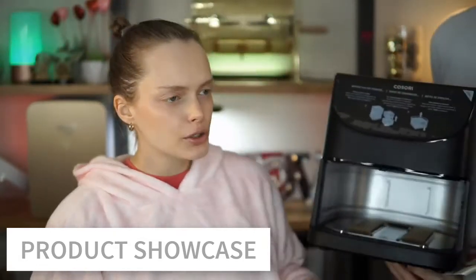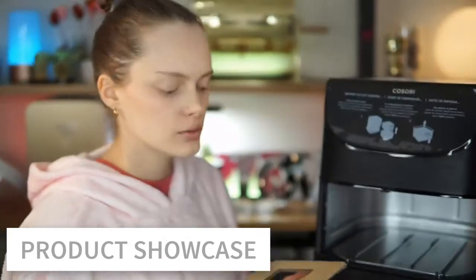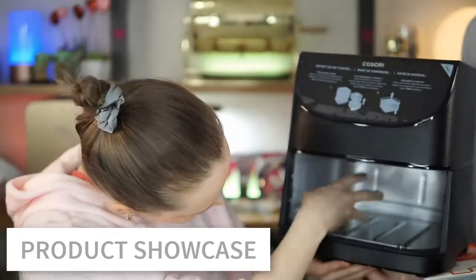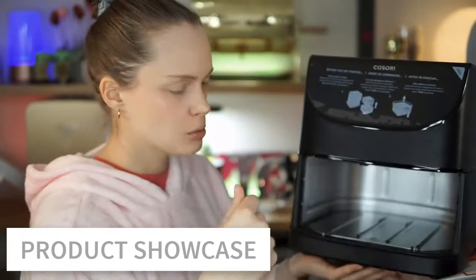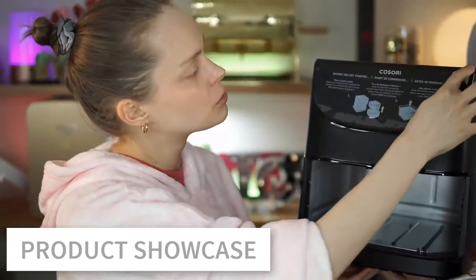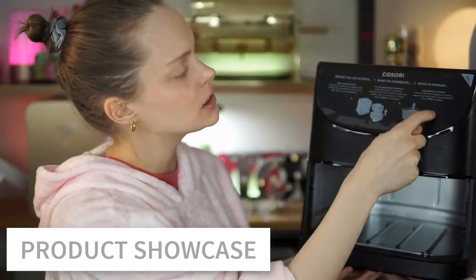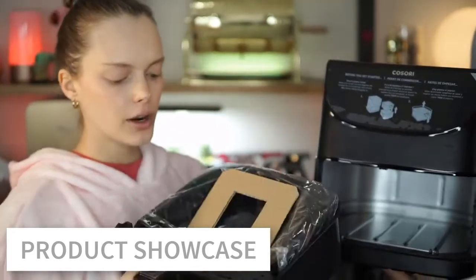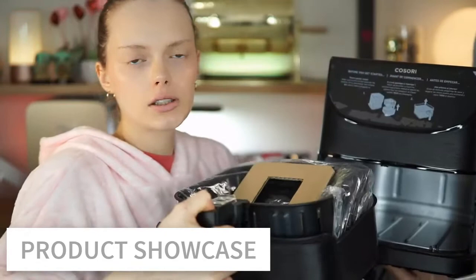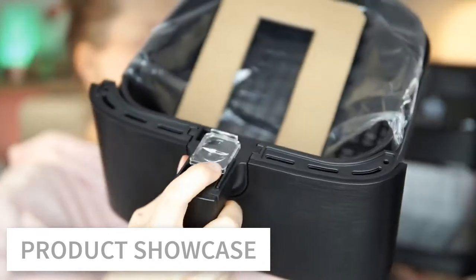First I'll show you what's inside — there is a protection layer, so everything comes clean and protected. This is going to be the mouth where you put the basket and it gets housed. Here we're going to remove and peel the plastic. That's where all the buttons are, and just like the other air fryer, there's a little button in the handle.